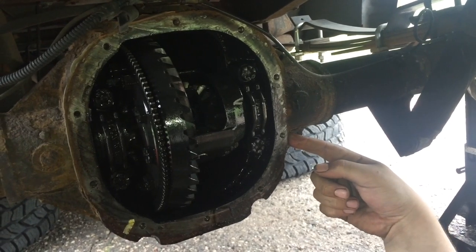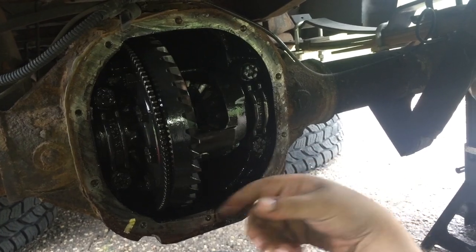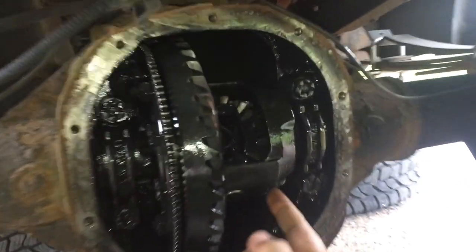So what we've got here is an 8.8 Ford rear end. This will apply to '97 to '03, probably newer too. Basic overview: you're going to start by pulling the cover off — it's 10 half-inch bolts — and then you're going to rotate it.